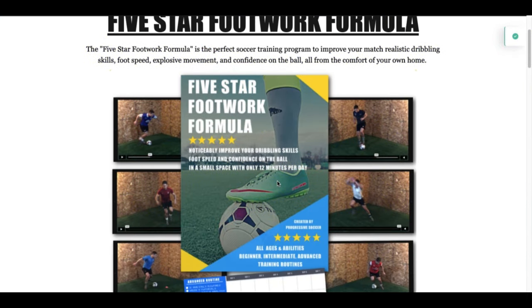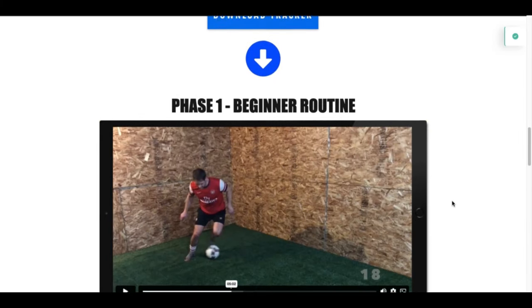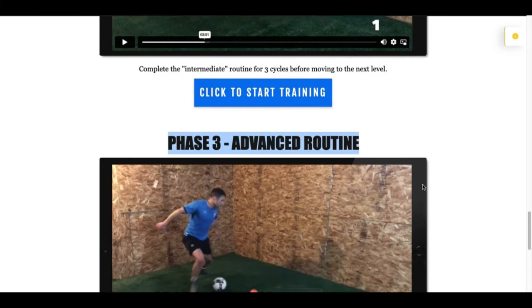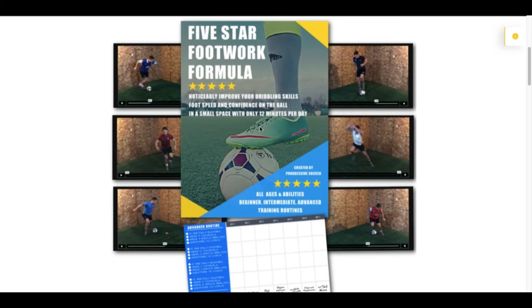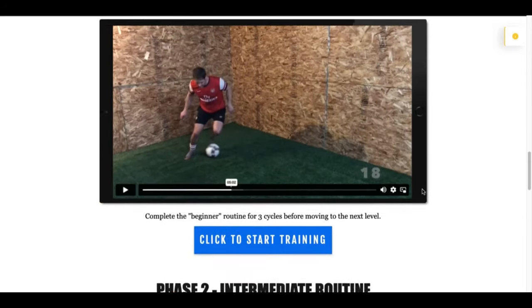That's how you use the 5-Star Footwork Formula. These are short workouts, but when you stack these 15-minute sessions daily, you're going to create massive results over time. Do phase one for three cycles, move into phase two for three cycles, then phase three for three cycles — seven different sessions, doing them three times each. Use the tracker to keep yourself on track. And every time you do a workout, ask yourself: am I going fast enough? Am I pushing my intensity and quality? You're going to repeat the same workouts, but if you're doing them at the same speed on cycle three as cycle one, you're not challenging yourself enough. Get started with your training — I'm excited to hear about your results.